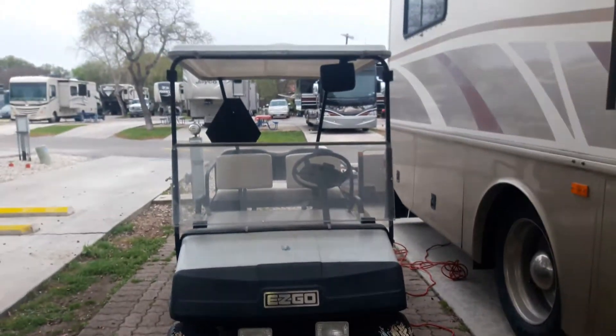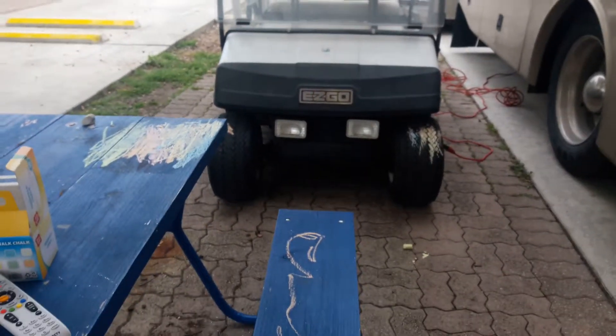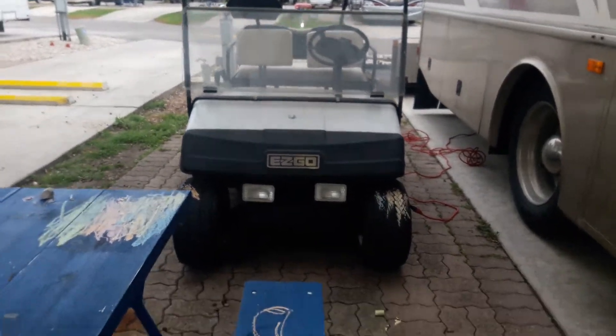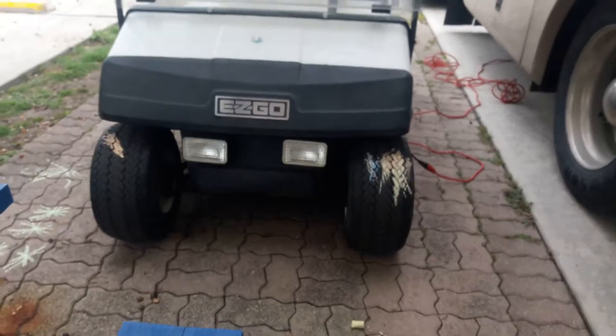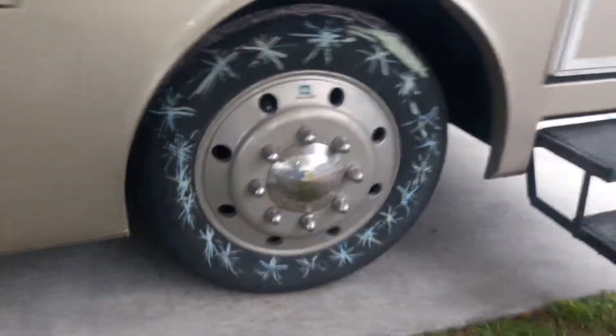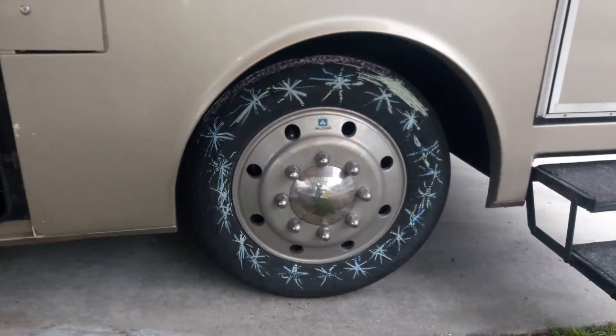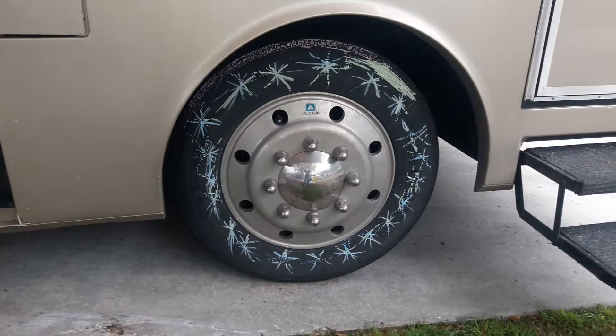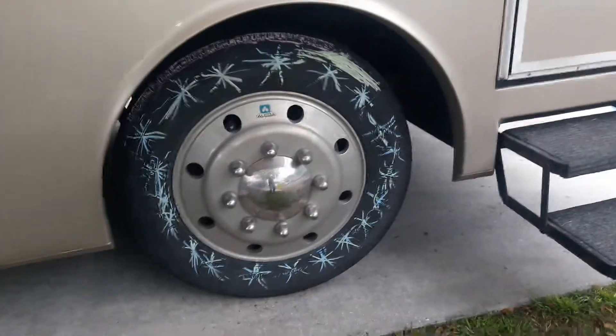We're in San Antonio going to SeaWorld. I came back from the store and the grandkids did some artwork on the tires and the picnic table — there's some down there — and Kayla did beautiful work on my front right tire. I just wanted to get that in there.